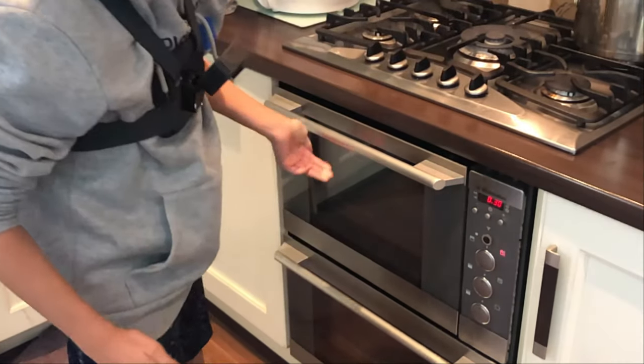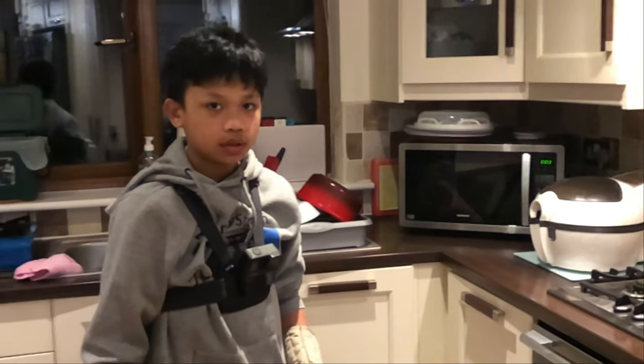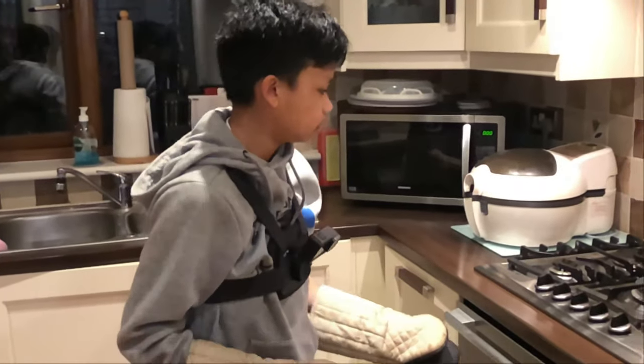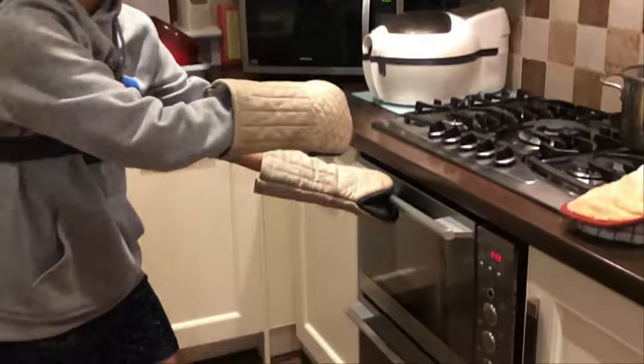We're going to come back in 30 minutes and check on the brownies. A few moments later — this has been cooking for around 30 minutes, so we're going to take it out and leave it to cool.